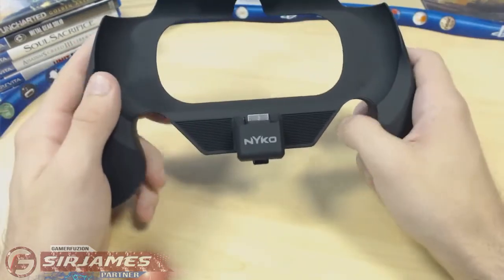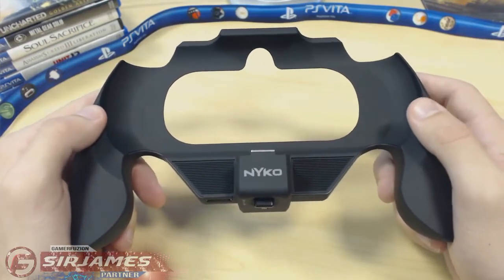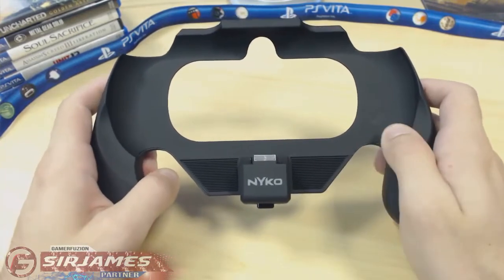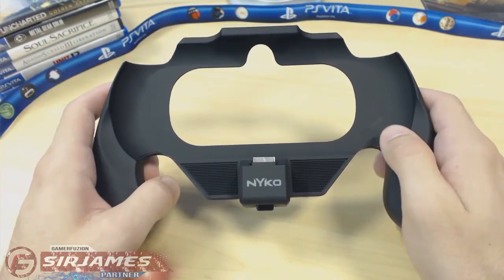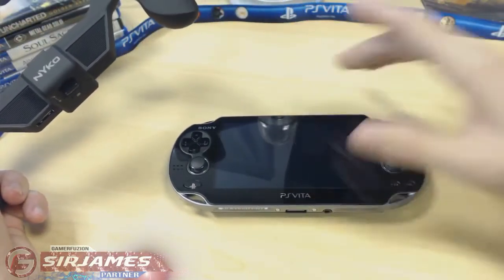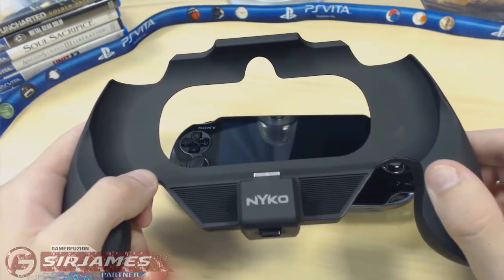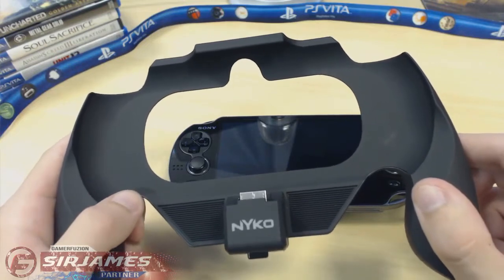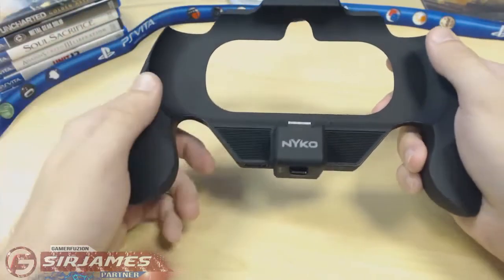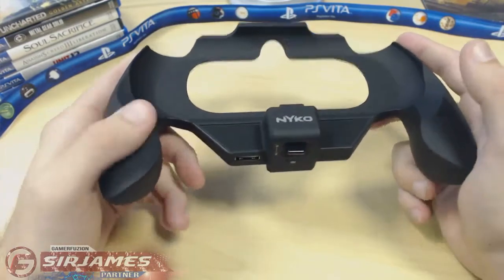The next thing I'm going to talk about is the actual battery life. The battery pack states it provides additional battery life for your PlayStation Vita, and I'm happy to say that when both my PlayStation Vita and this grip are fully charged, I got about ten and a half to eleven hours of battery life. The PlayStation Vita by itself has about four and a half to five hours, but with these two items together — whether gaming, watching movies, or mixed use — I got about ten and a half to eleven hours, which is really good.